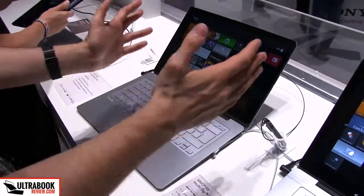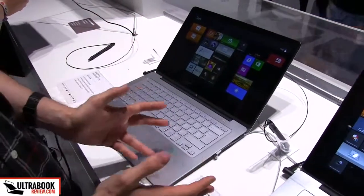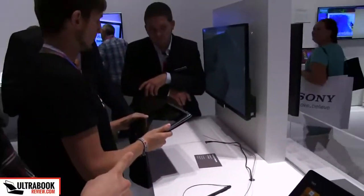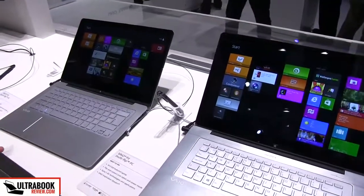Hey everyone, Mike here and this is the Sony Vaio Fit, a multi-flip PC that will be available in three different versions. We have the 14-incher here, there is the 15-incher here and there's also a 13-incher over there. There are a couple of differences between the two, but basically they are built on the same idea.